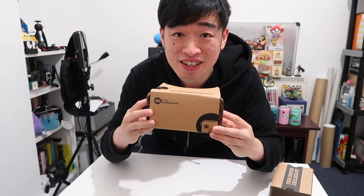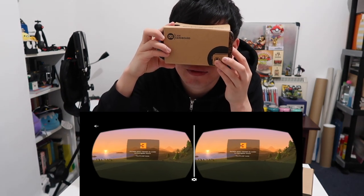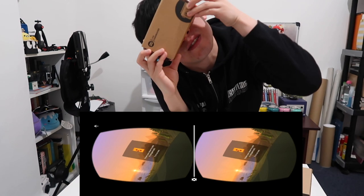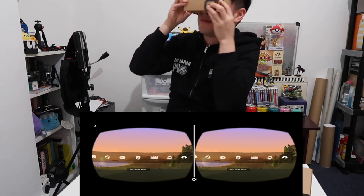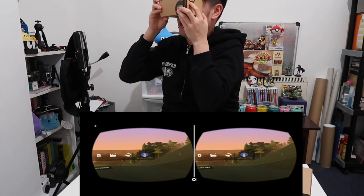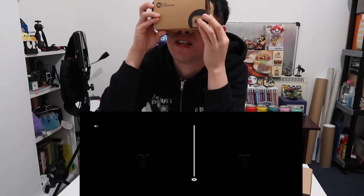Okay guys, let's test out the Google Cardboard VR. I'm recording it from inside so you can see what I see. Press the button to select, rotate the view in order to navigate — whoa, this is pretty good! I can see trees. Which one do we want? Let's do an Arctic Journey — we're going into the Arctic Journey.